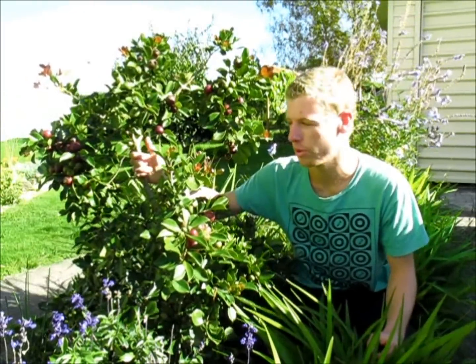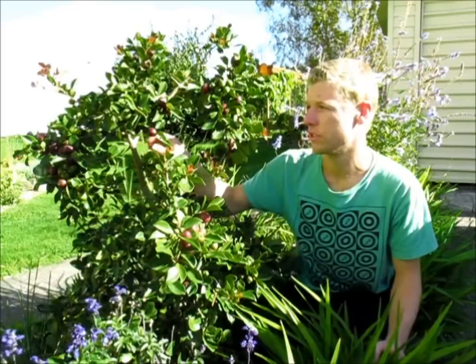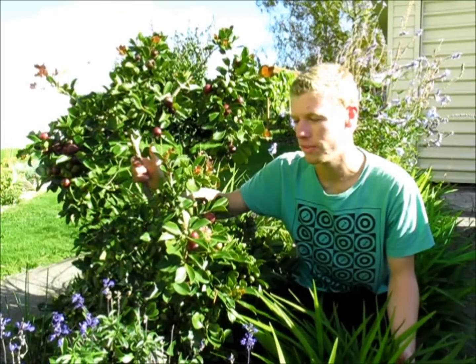This tree is quite compact — it will only grow to 2-4 meters, but of course you can keep it even smaller than that just with pruning. The fruits can be eaten just straight off the tree — just pick them off and eat them — or you can use them in jams, jellies, chutneys, sauces, so there's quite a lot of uses for these things.